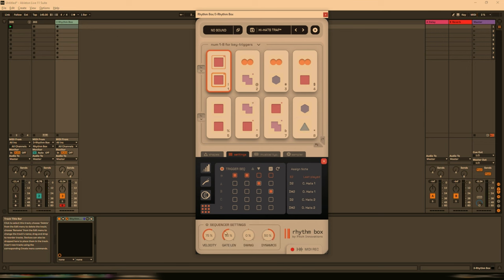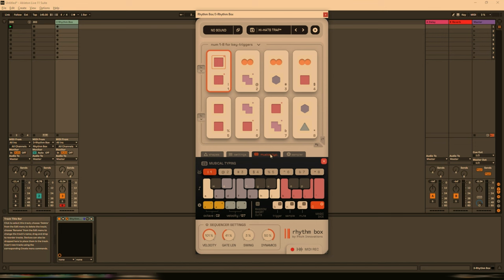Below that we have some global sequencer settings — we can change the velocity, the gate length, add a bit of swing (obviously way too much swing, just a touch), or reduce the dynamics. Let's keep it at 50%. The first note it plays by default is 'Last Played,' and where it gets that from is the musical keyboard. You might already have this in your DAW — a lot of DAWs have this functionality natively built in. But it's really quite a neat solution to have it all self-contained in one single plug-in.